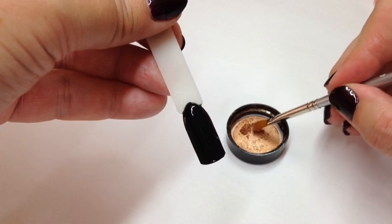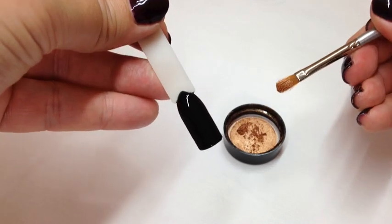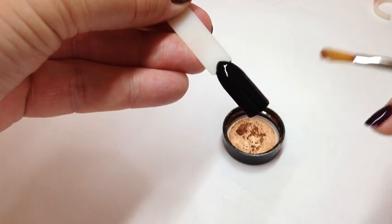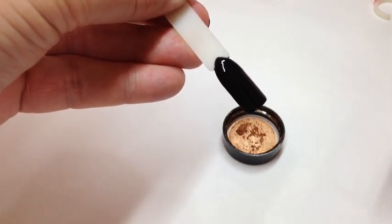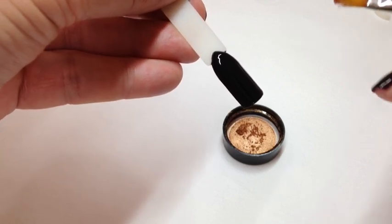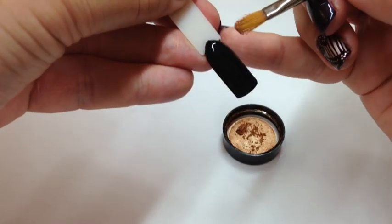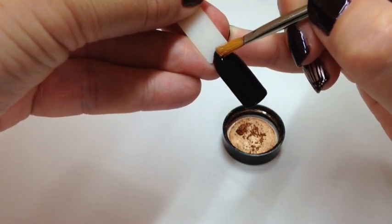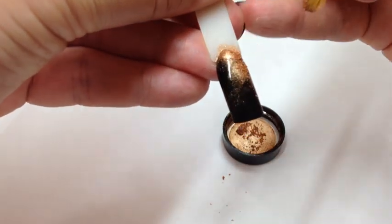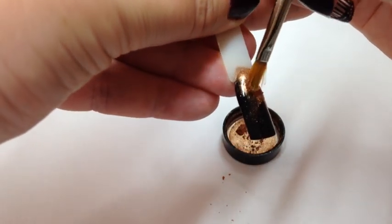I'm just squashing that a bit so that it's ground up. Tap your brush, get rid of the excess, and now are we going to do it at the top or the bottom? For the sake of the video I'm going to do it from the cuticle downwards. Okay, so starting at the cuticle area, press — there you go — this is where you anchor your finger, so we're going to have a half and half nail by the looks of it.